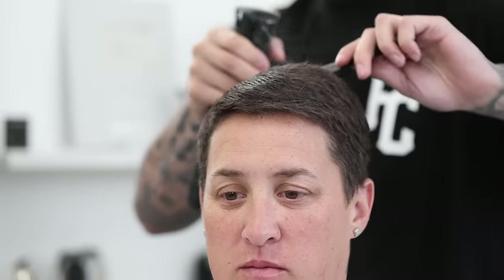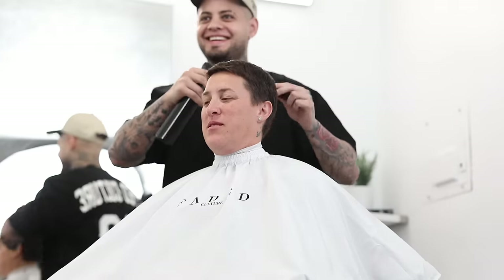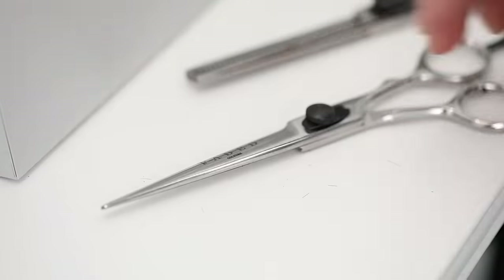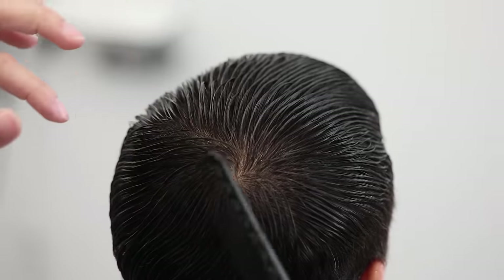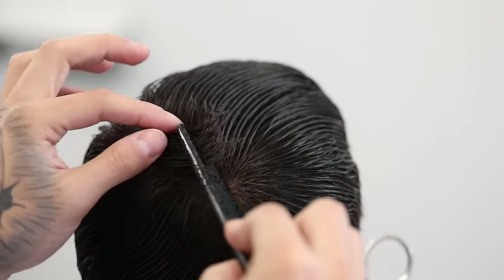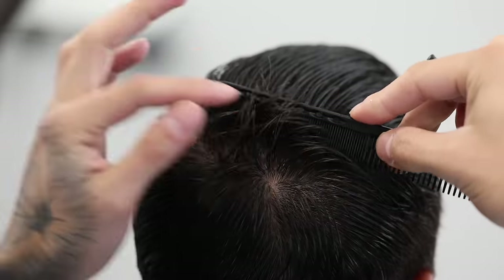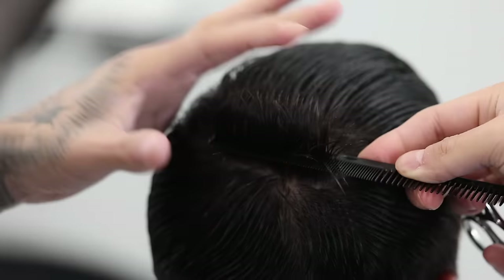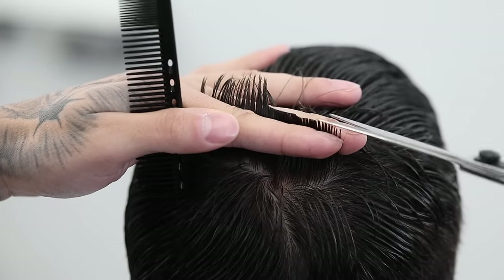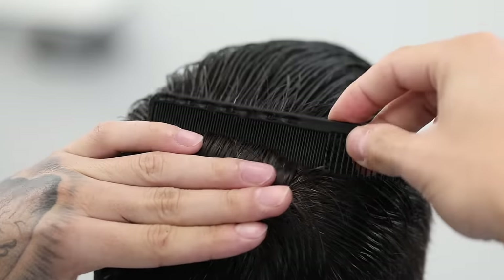Before doing any shear work, we want to dampen our hair just to make our sectioning that much easier. I will be using our very own Faded Culture shears — these will be releasing here pretty soon, so stay tuned for those. I'm gonna grab my first section, probably about a finger-width forward from the crown swirl area. I am using the fine tooth side of the comb just to better grip the hair and pull it up, and all I'm gonna do is cut about a finger in length of hair.